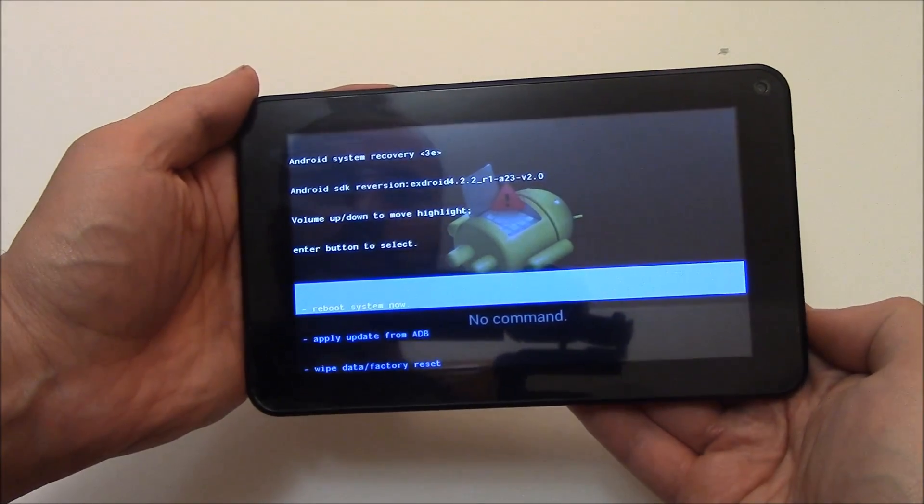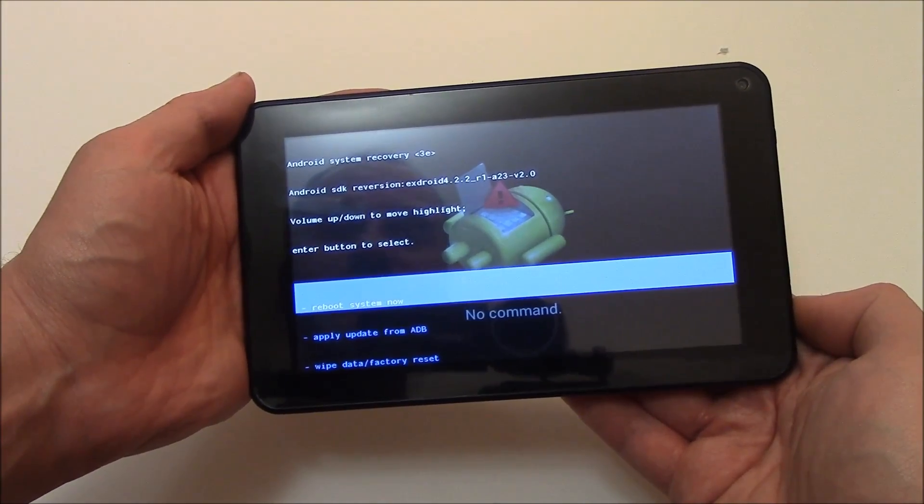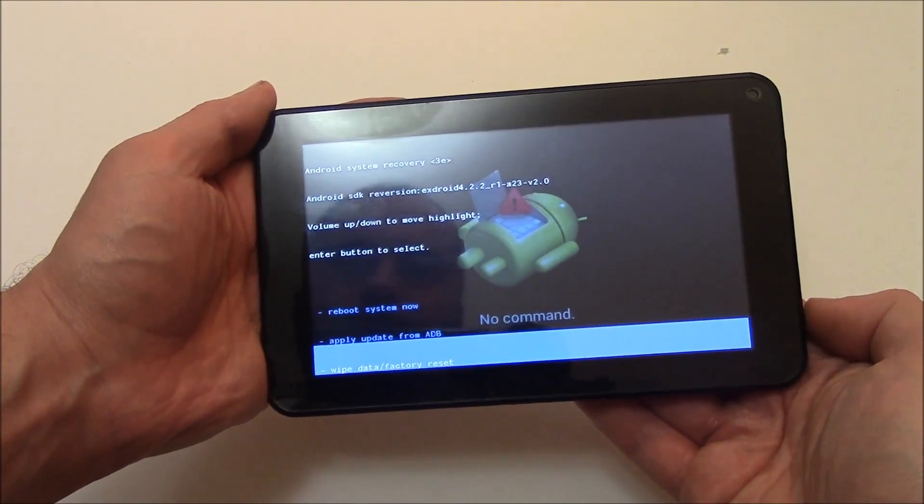Now using the volume down button, go to wipe data factory reset. Now press the power button.